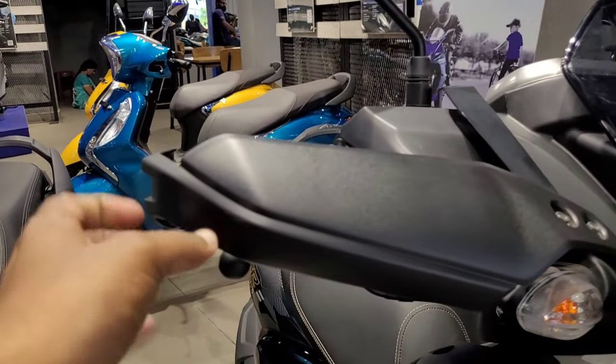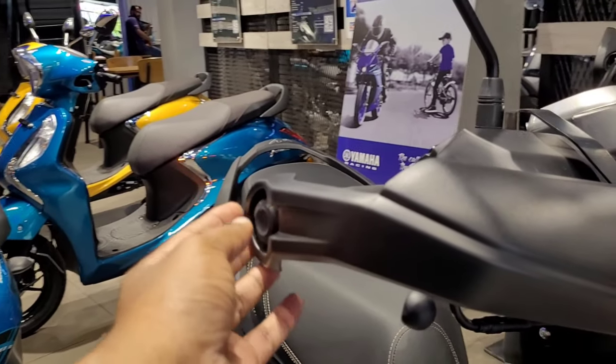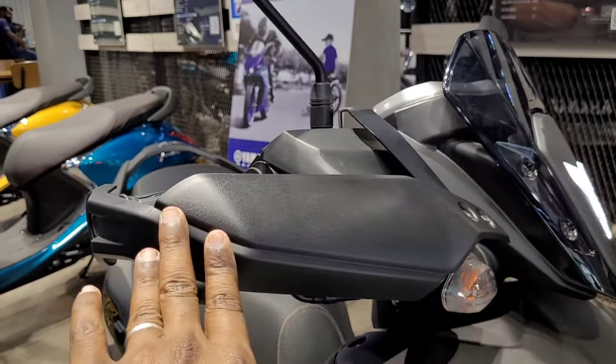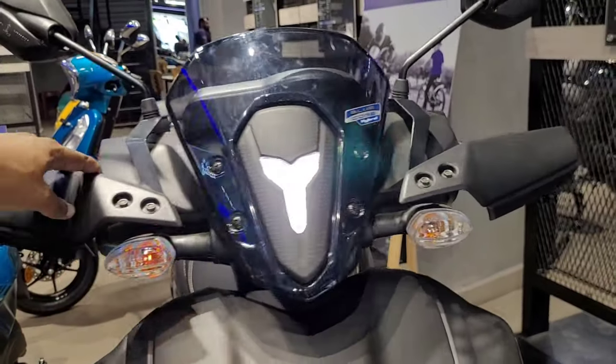In this case, we have a special design for the Rally Edition. We have knuckle guards that are added — similar to what you see on racing bikes and off-road bikes. We have knuckle guards added specifically in the Rally Edition, which gives it a sporty look.